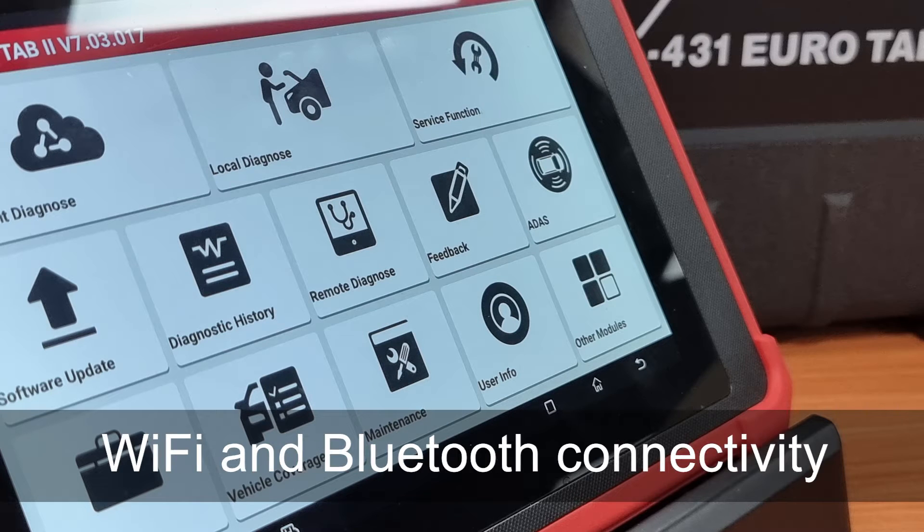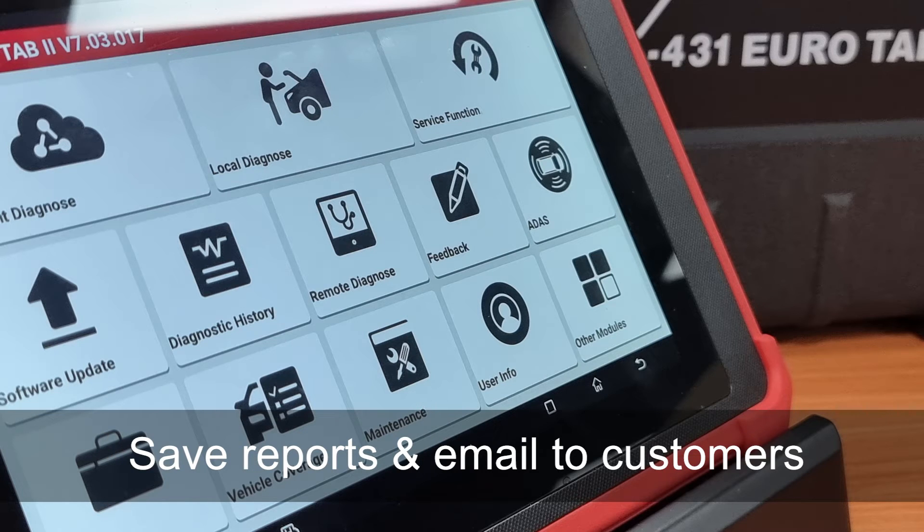With Bluetooth and Wi-Fi connectivity, you can work this from anywhere in your workshop. Save the reports, send them to your customer's email address, and you can also work remotely.